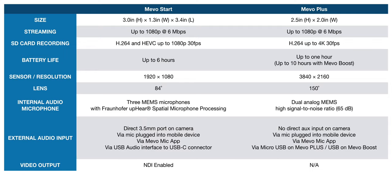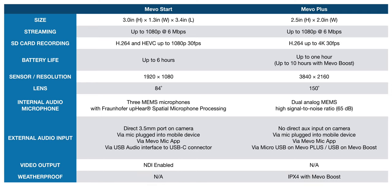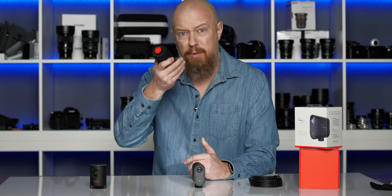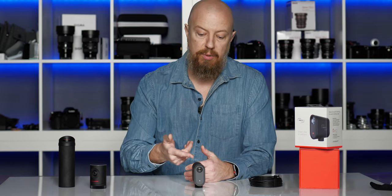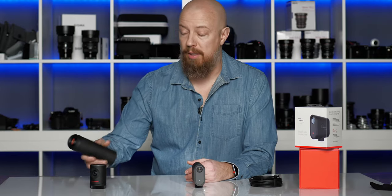Another cool new feature on the Mevo Start is NDI. If you're in an NDI environment, you can actually connect this camera wirelessly to another service — I haven't played with this yet myself, and it's something we might take a look at in a future video. That's something that the Mevo Plus does not have. The Mevo Start is not weatherproof, while the Mevo Plus was, but only with the boost, which I think had to do with a slight rubber seal. Finally, if you do want to connect your Mevo Start to Ethernet, you'll be able to do that in May of 2020 — there'll be an adapter allowing you to go from Ethernet directly into USB-C into the camera. While you can do that with the Mevo Plus as well, it requires the boost, which is considerably more expensive. And that's the comparison between the two.